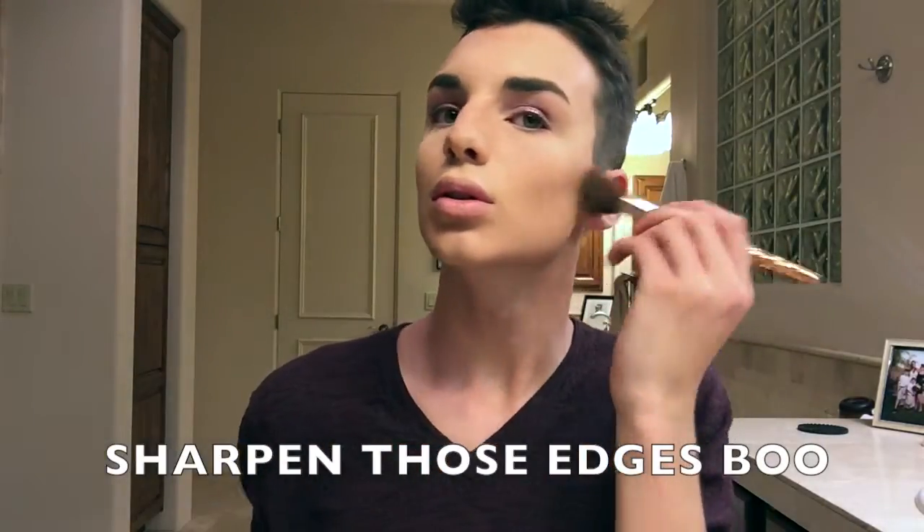I'm gonna brush my high-definition powder off. I actually use the ELF one — I think this one is fabulous and it was only six dollars from Target. It works amazing. I didn't know if it was going to but it does. See that highlight! Now that we're finished bronzing our face — I just like looking natural — so we're done with the bronzing powder.